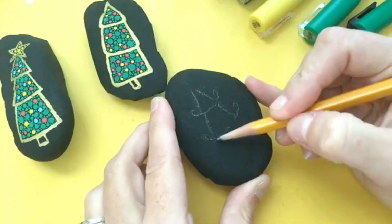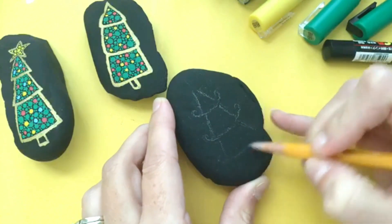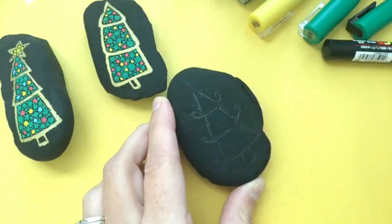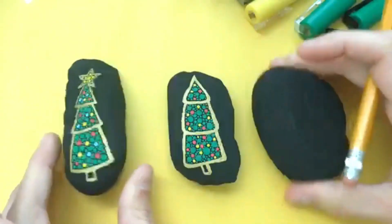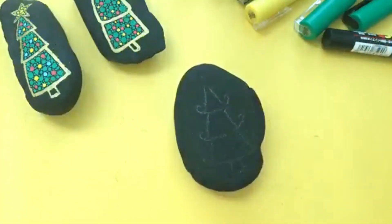This Christmas tree is from the first year that I was making rock paint tutorials and I still really love the design. It's really good for beginners and it's fun to do with paint pens. So go ahead and sketch on your Christmas tree shape. I've got a few different styles of Christmas trees I've done — you can do a star on top or just leave it plain. I'm not doing a star on this one today.